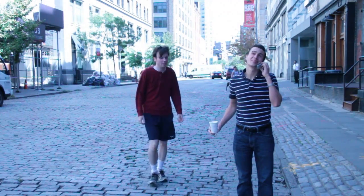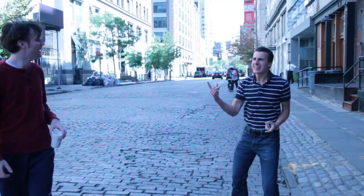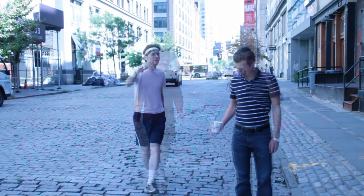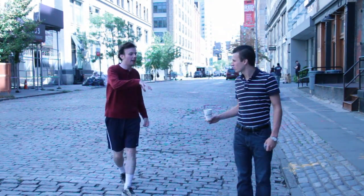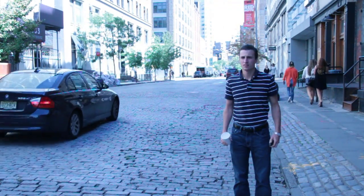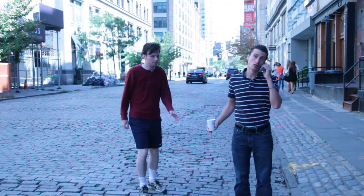Then we filmed Zach getting angry, which we just filmed at regular speed and left at regular speed. We marked off where he was standing — we just drew a chalk outline around his feet so he would be in the same spot every time.